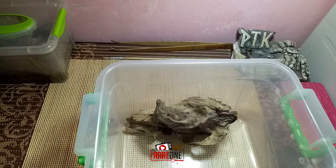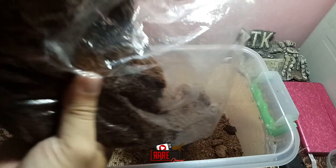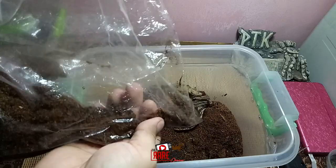Lagyan lang natin ito ng substrate. Mas prefer nila bone dry lang na substrate. Desert type din po kasi itong ating GBB, mas prefer niya dry lang. Kaya din natin ito hindi babasa yung paligid. Hindi niya kailangan ng mataas na humidity. Nasa 40 to 60 percent lang na humidity okay na sila.